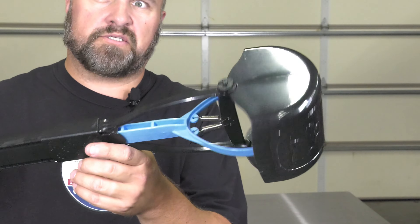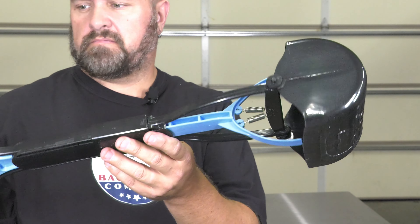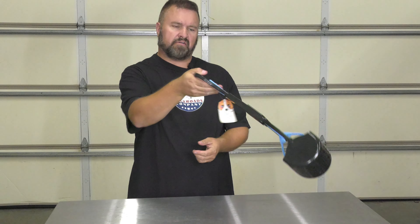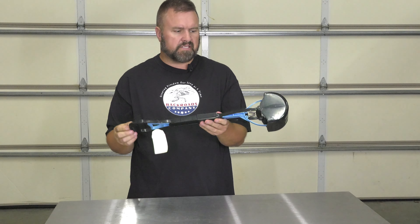The middle part here has collapsibility so you can bring it with you. You pull that sheath down like that.